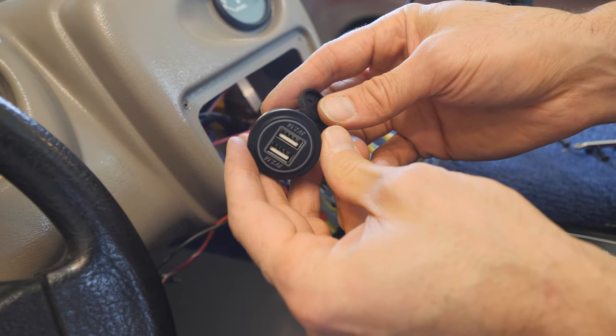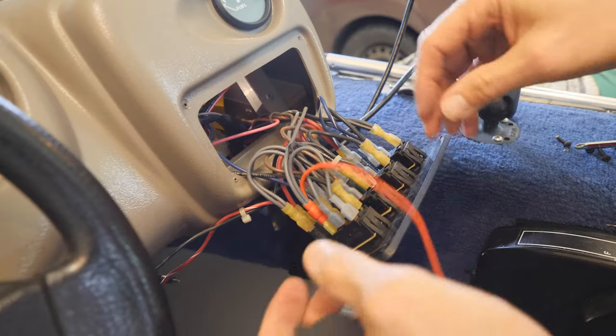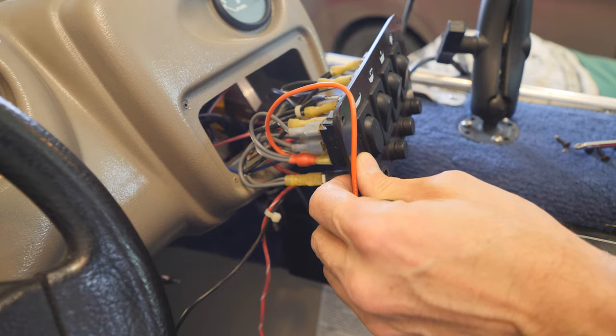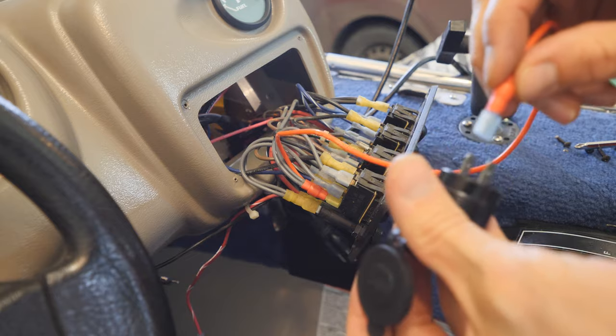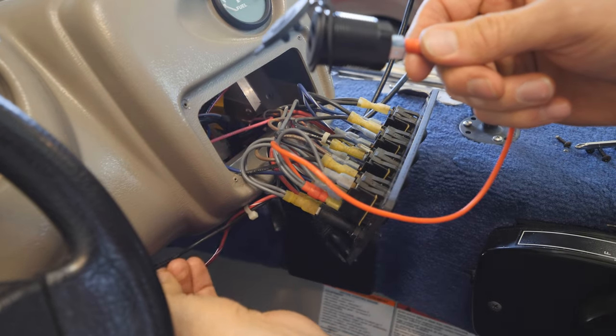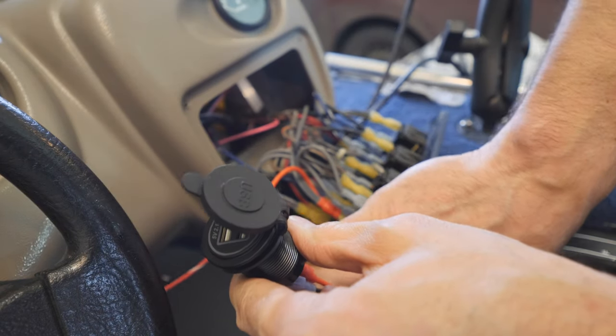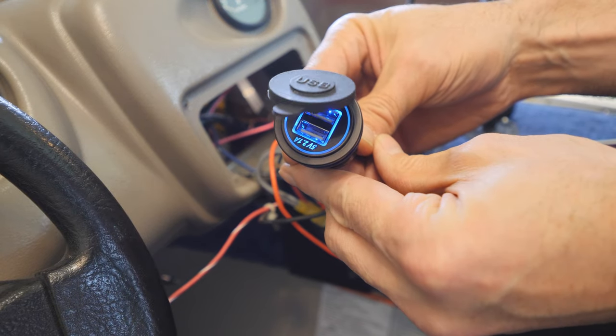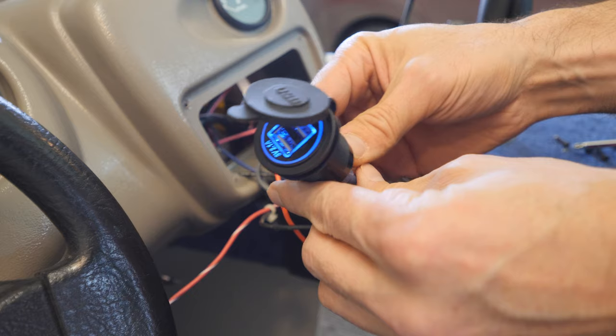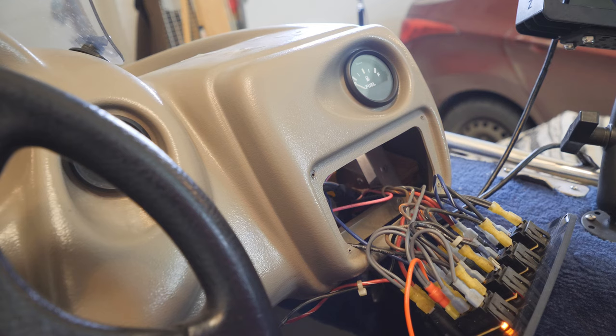Before we go any further, let's do another test and make sure we are good to go. Let me put the fuse back in, connect the power back, get our ground wire, and turn it on — there you go, good to go.